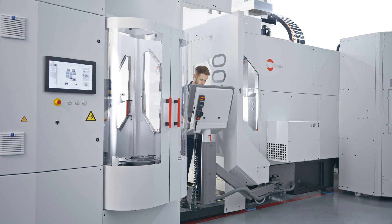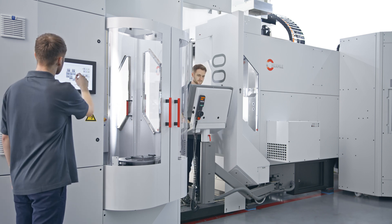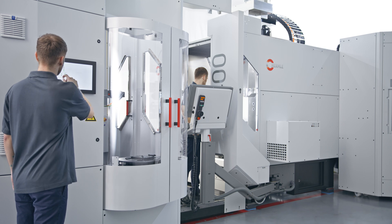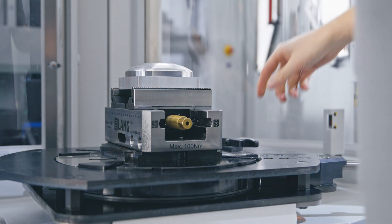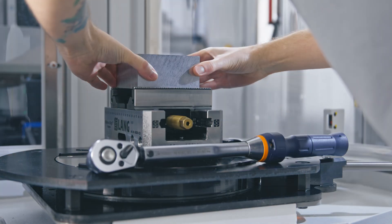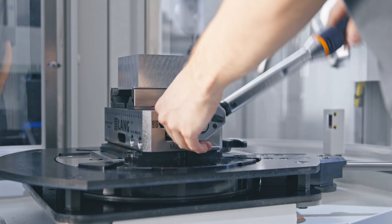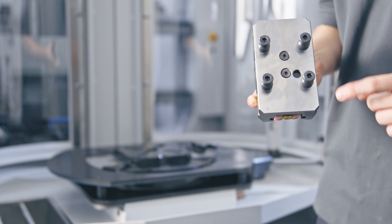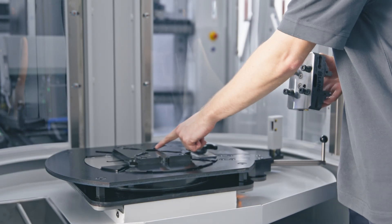Operators still have plenty of space in front of the machine door and can set up the handling system separately from the machine. Due to a modified setup station, machine vices can be securely locked in place for an ergonomic setup procedure, and a security pin eliminates the risk of incorrect vise orientation.